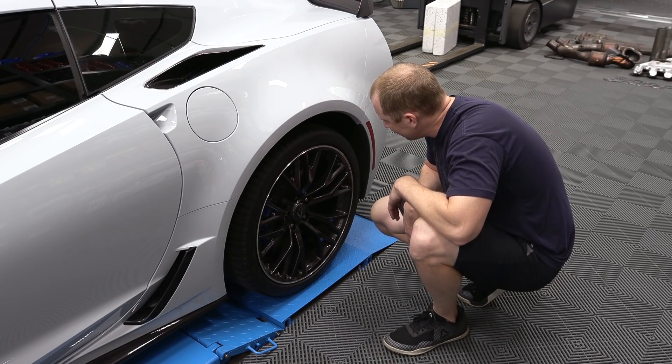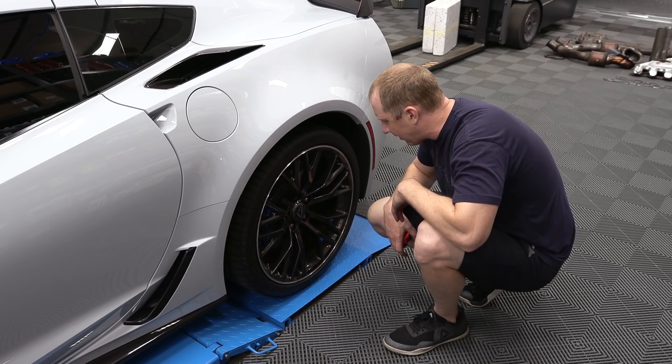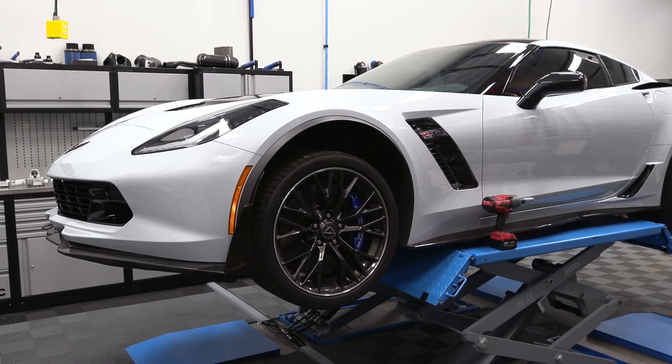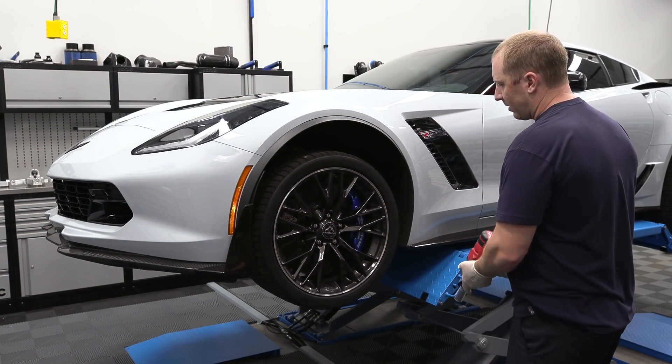These wheels are pretty beat up. This guy bought an eBay set of wheels just to give to me — they're not balanced or mounted properly. These tires are junk. So let's get all four wheels off and start taking this thing apart.